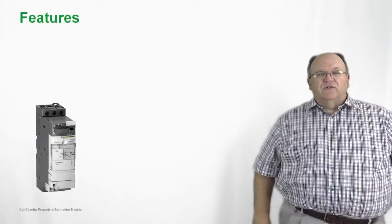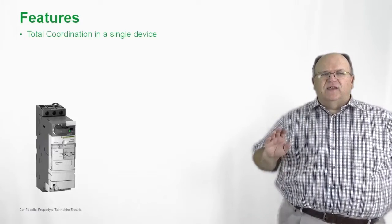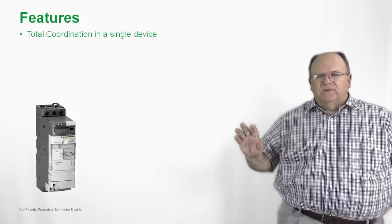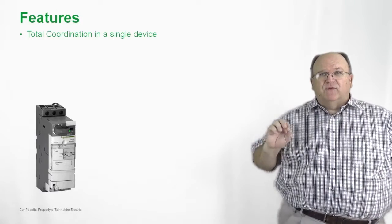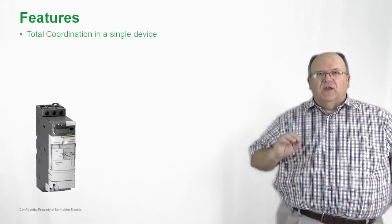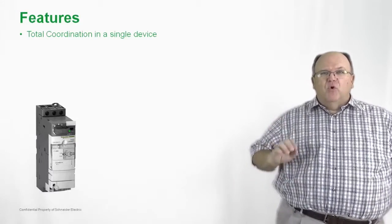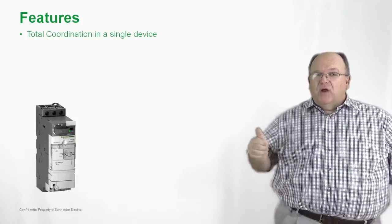So let's take a closer look at the TSYS-U. The TSYS-U is a device that has total coordination. In other words, if you have a fault, you will not weld the contacts on this product. The overload will remain in calibration, and it's going to give you more productivity and more uptime.